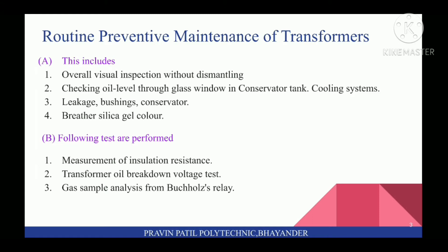The following tests are performed in the Routine Maintenance of Transformers: first, Measurement of Insulation Resistance; second, Transformer Oil Breakdown Voltage Test; and third, Gas Sample Analysis from Buchholz Relay.